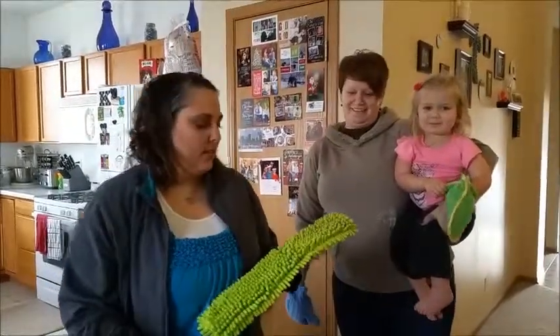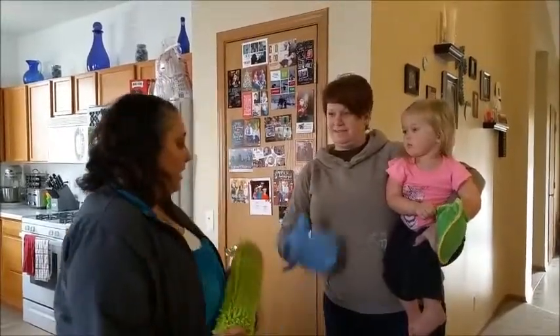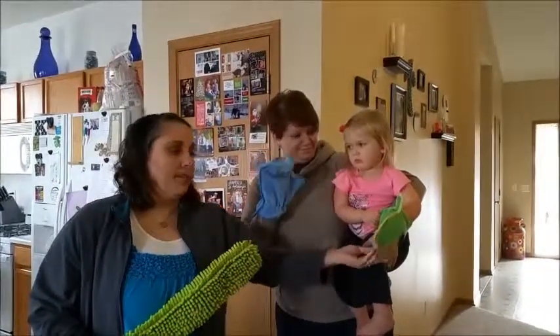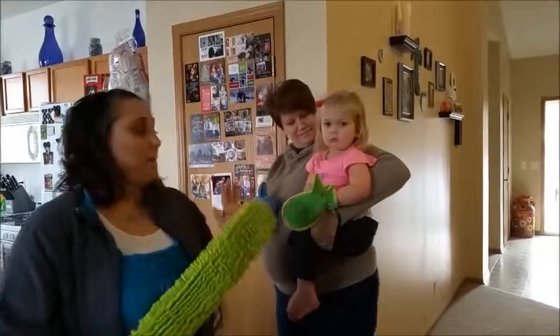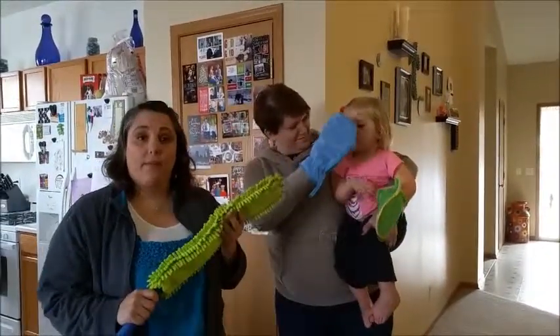We are going to move on to showing you guys the Norwex dusting system. We're going to first talk about the dusting mitts. You can see that Kristin has one and Emmy has the child's version of the dusting mitt, which is also super cool — microfiber, everything that the big one is. Then we'll move on to talking about the dusting wand.